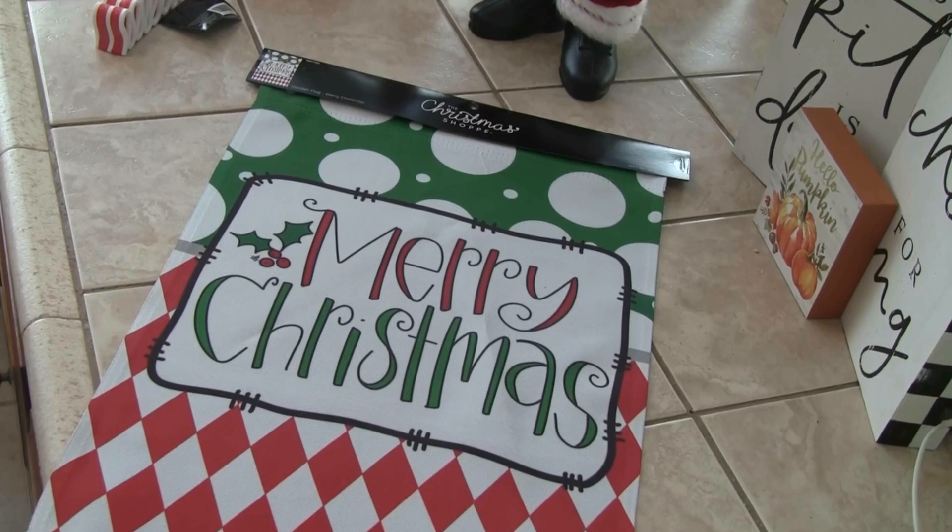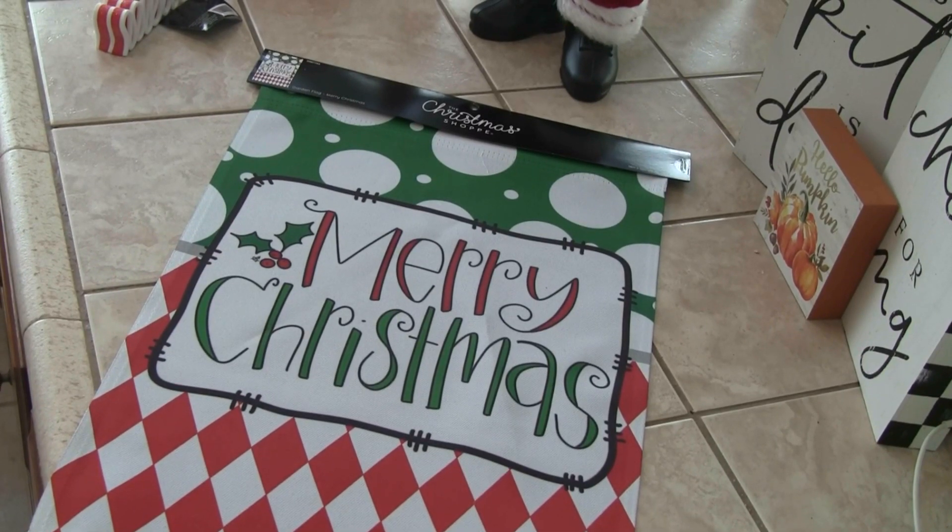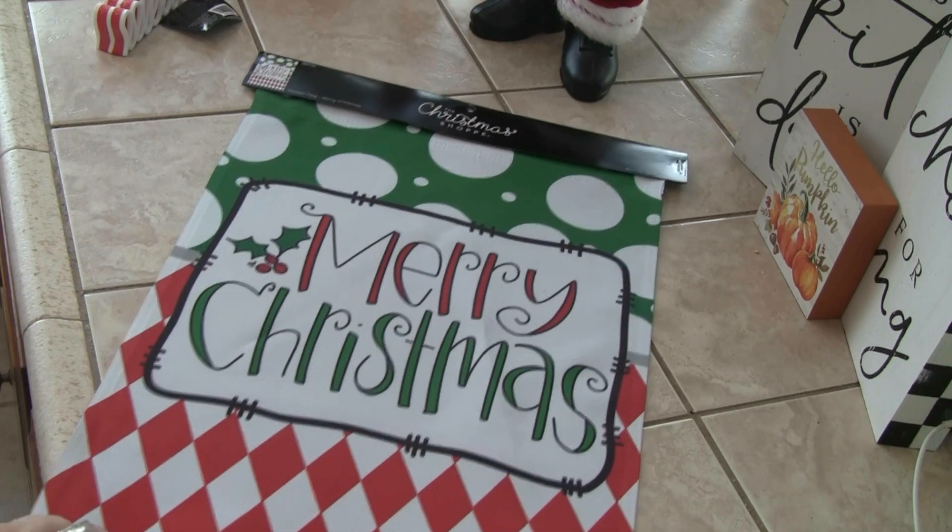Hi everybody! Here I am with a Christmas haul from Hobby Lobby, and I wanted to share it with you. If you are getting ready to start buying things, Hobby Lobby is 50% off all Christmas. It has been for two or three weeks now. But they're already 50% off — this is crazy!